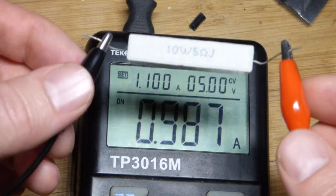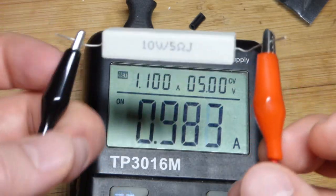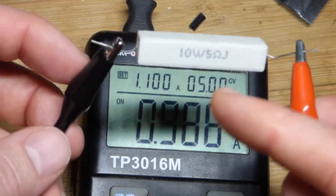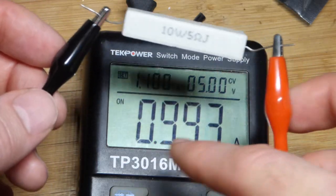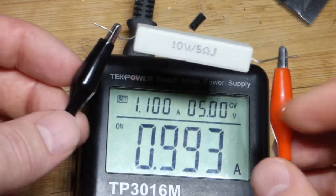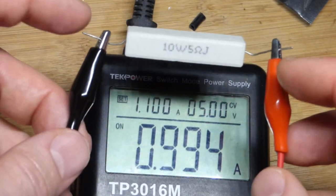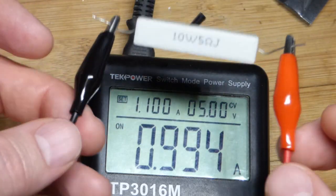These larger resistors can handle a lot more current than smaller resistors. If we had a 5 ohm quarter watt resistor, we could not put anywhere near 1 amp of current through it — it would get too hot. We needed all this extra surface area to dissipate the heat.